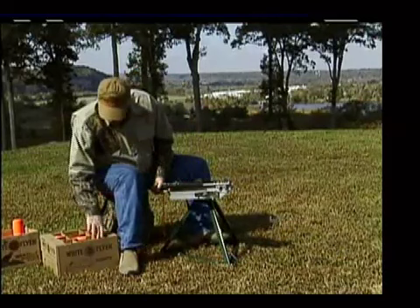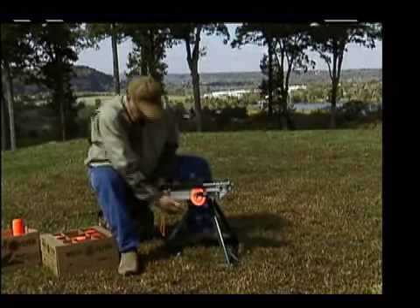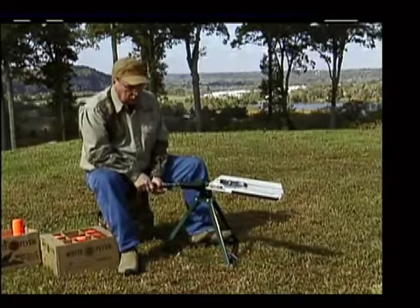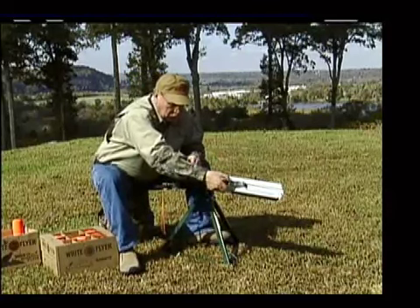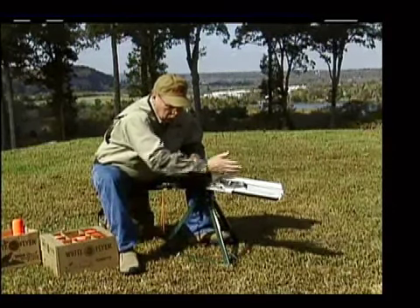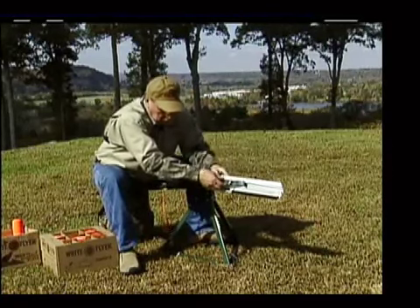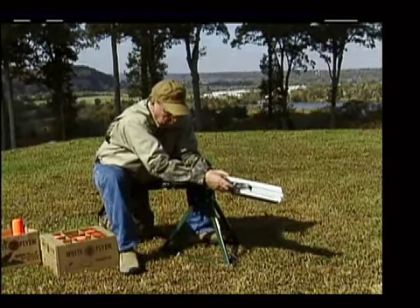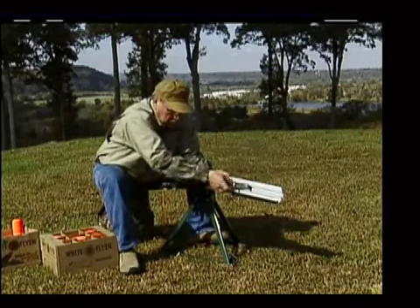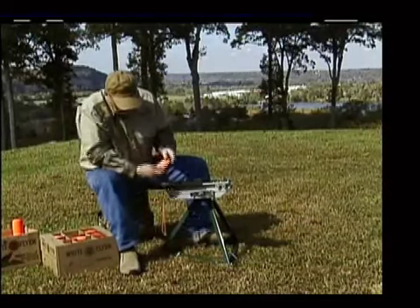Let's try a rabbit from here. She's a flying rabbit — didn't release quick enough. There are two things we can do: we can loosen up here, which will take some tension off and let the bird come out sooner, or we can slide the clip out a little bit. I'm going to slide the clip out a little bit, take a little tension off. You need enough tension to keep the bird in. Let's try another one.